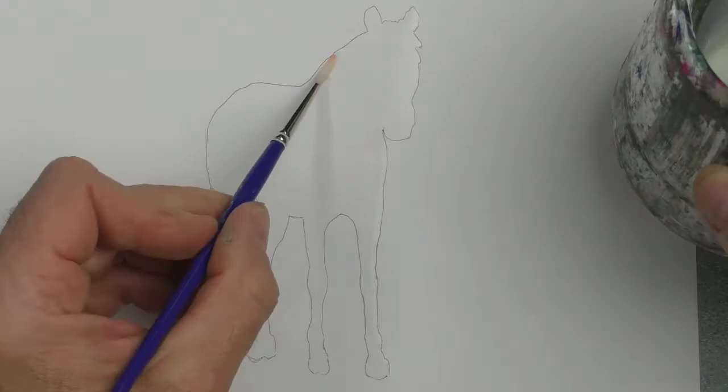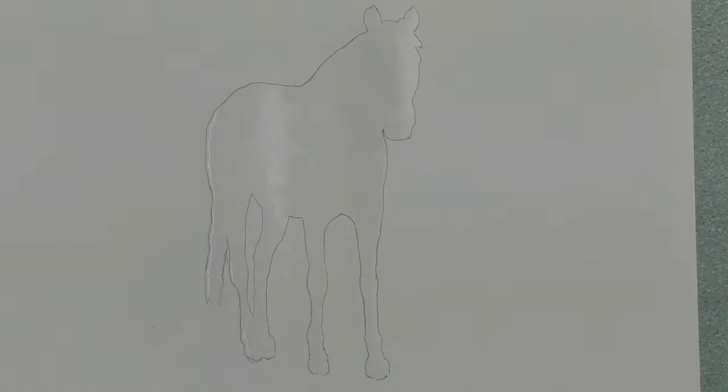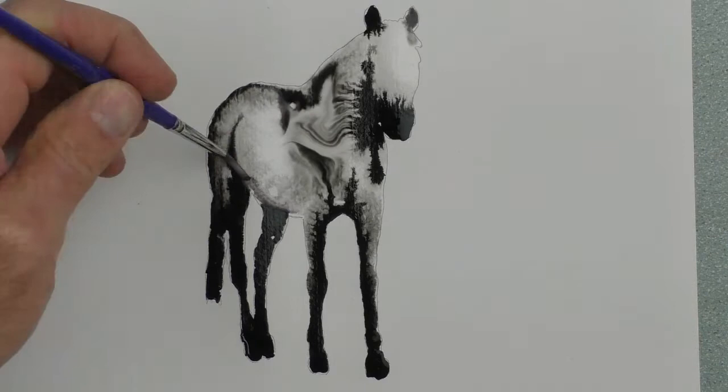Saturate the absorbent paper with plenty of water inside the pencil lines. Drop the ink in at the bottom of the hooves. Remove it with a clean tissue if there's too much liquid.